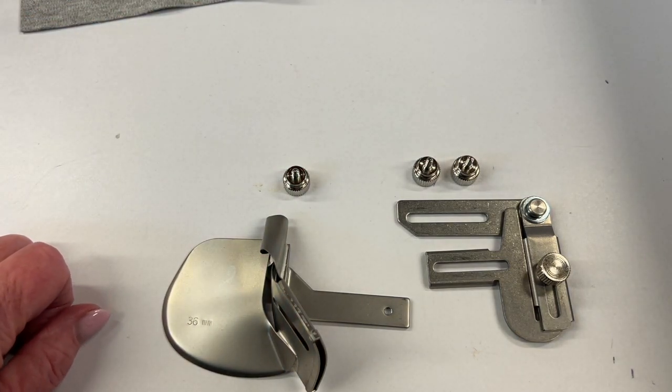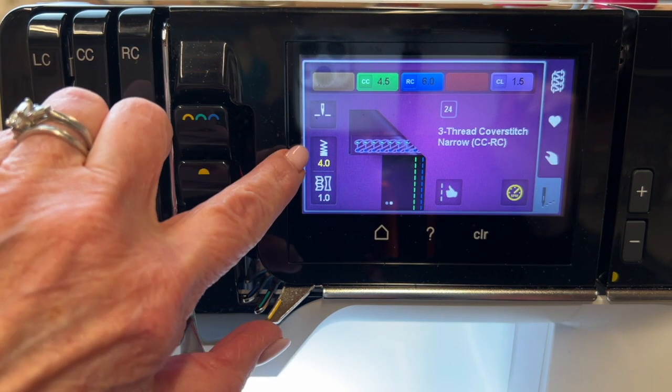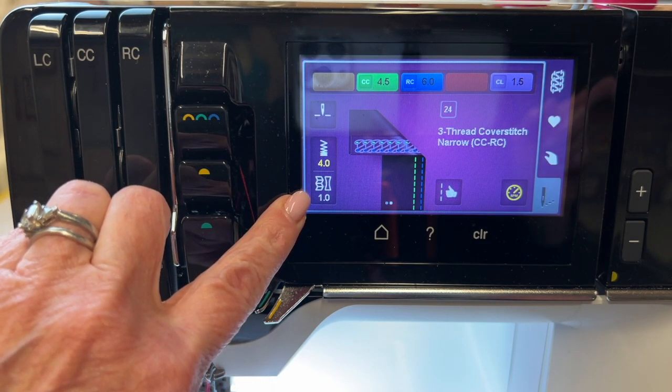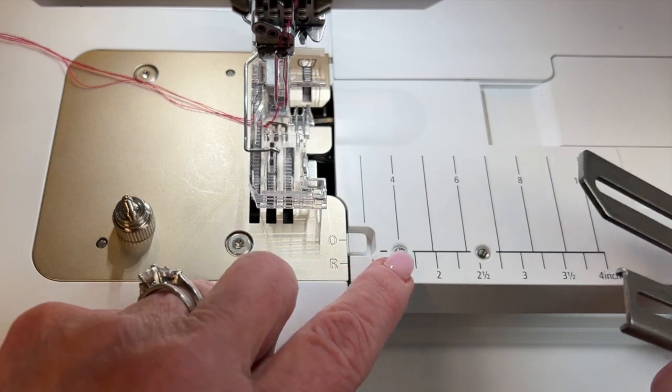Let's get to the machine and see how these all go together. My machine is set up for a three-thread narrow cover stitch. I have my center and right cover stitch needles in, my stitch length on 4.0, my differential feed leaving at one, and I have a light pinky-red thread so that you can see how beautifully it stitches against the light gray fabric.